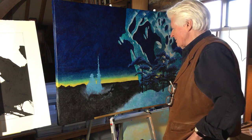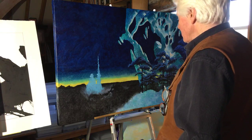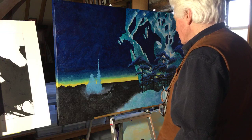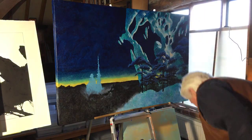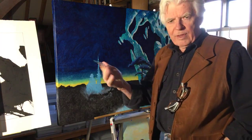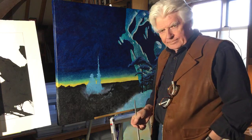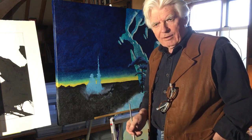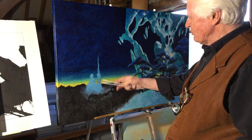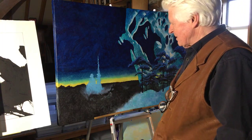Alan asks if you ever sketch directly onto the canvas. Yes, I do — I sketch directly on with a paintbrush. I'm pretty much doing that now; there's no pre-drawn shape or anything, I'm just sort of building up a mass and so on.